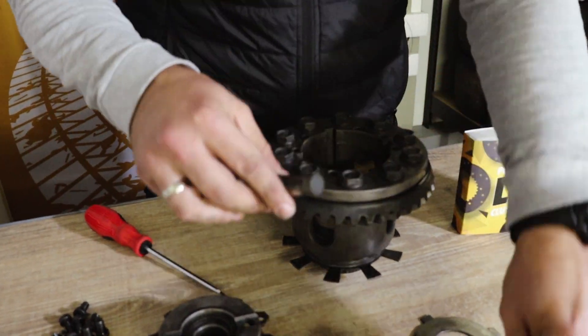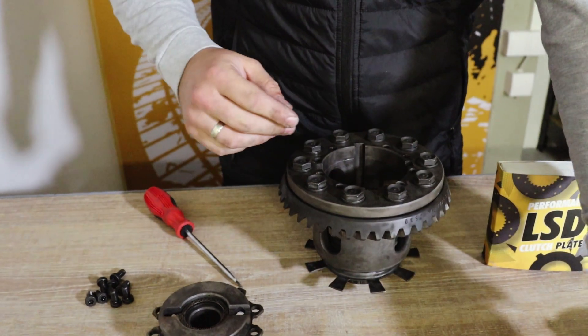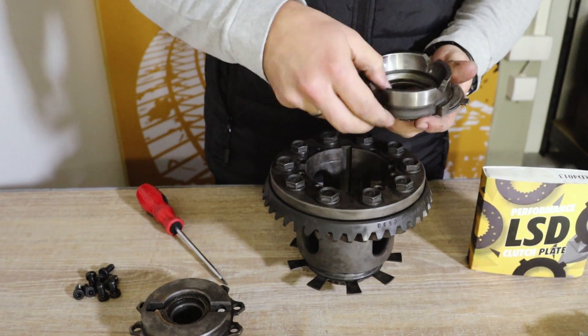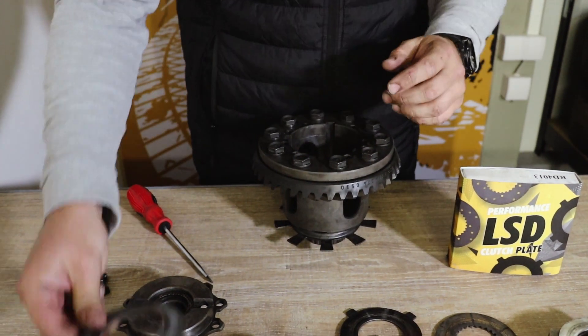Remove another pair of small spider gears, then continue removing the lower large spider gear, lower clutch pack, pressure plate, clutch disc, dog ear plate, and the preload washer at the bottom.